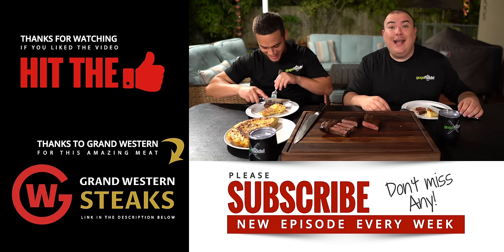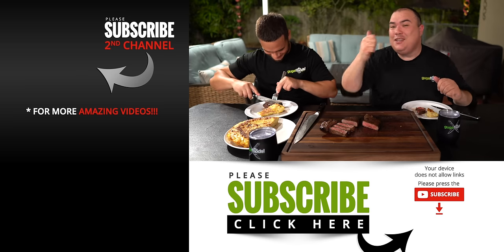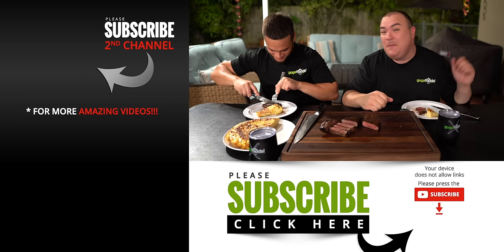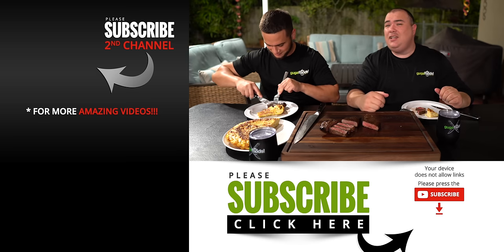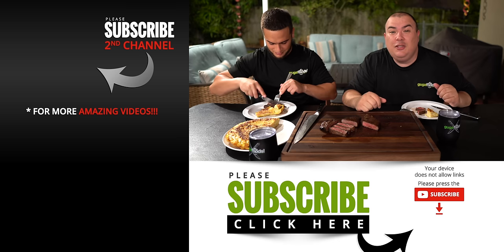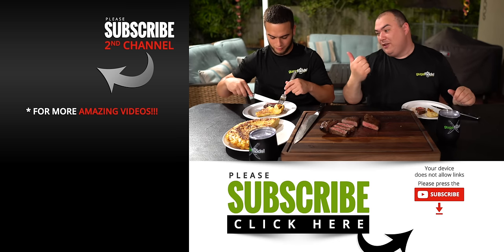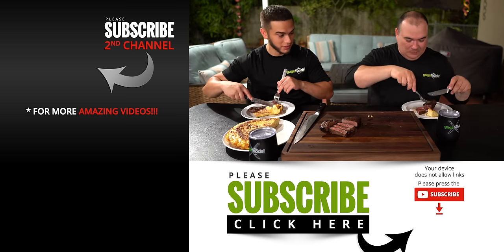Anyway guys, I hope you enjoyed this video. If you do enjoy this video make sure you give it a thumbs up. If you're not a subscriber, be sure to subscribe for future videos. Remember, if you are interested in anything I use, everything is always in the description down below. Thank you so much for watching and we'll see you guys on the next one — before this guy finishes the rest. I got a good Wagyu — look, I got the smaller one.